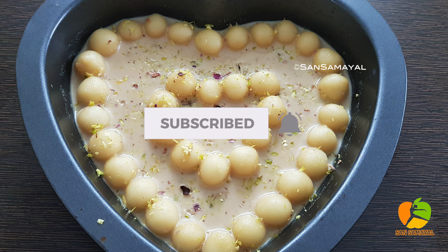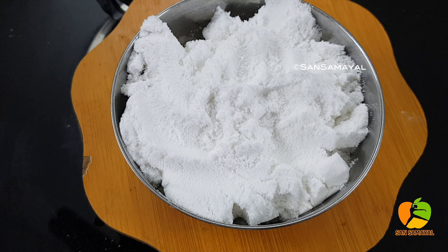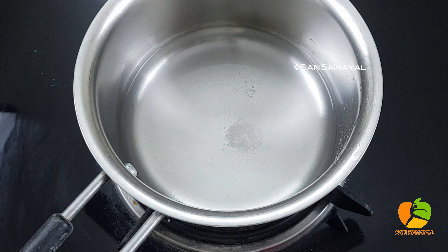We use a small tumbler in this recipe. We use the tumbler to prepare, and then we start to measure the ingredients and make them. We use too much detail in the preparation.